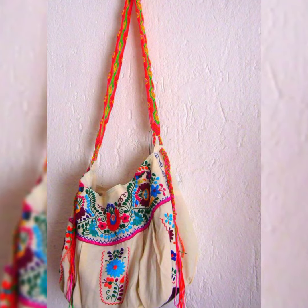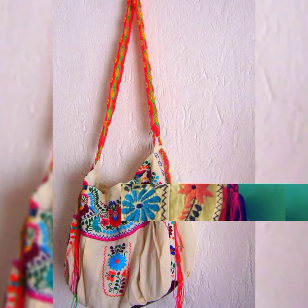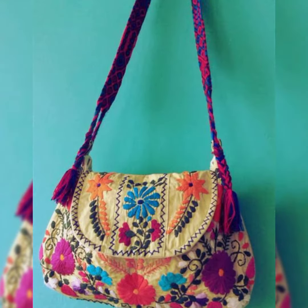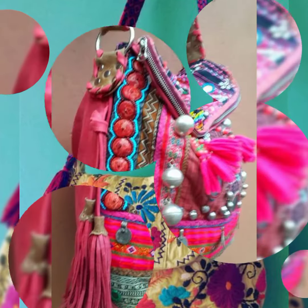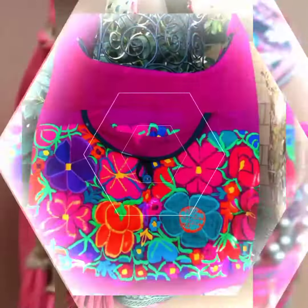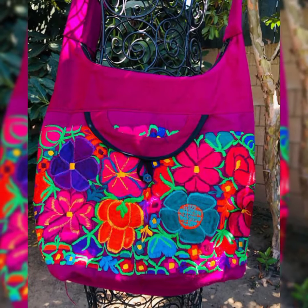I hope all my viewers will enjoy this embroidered fabric Mexican style handbags and shoulder bags. Goodbye dear friends until the next video.